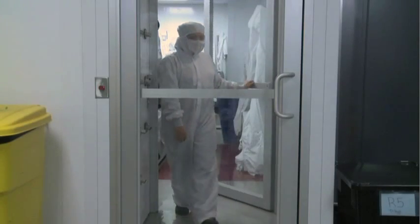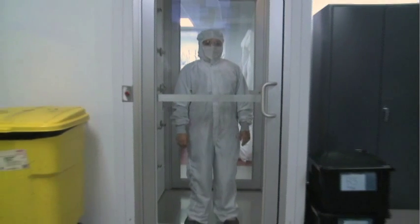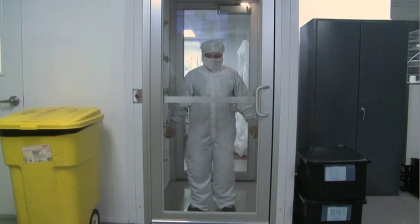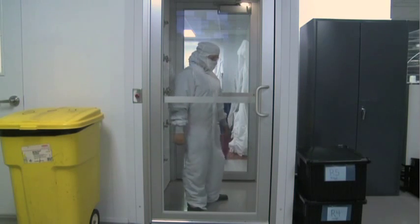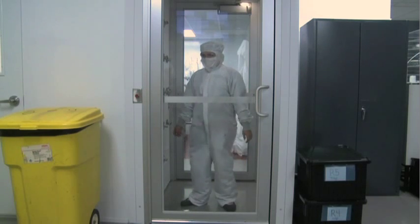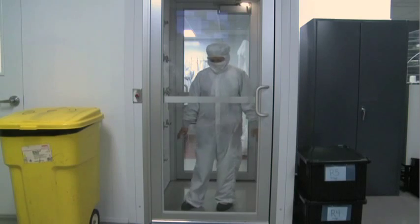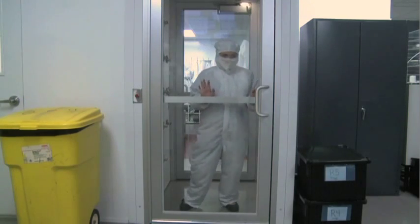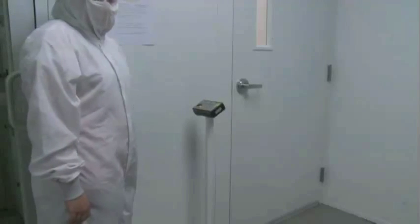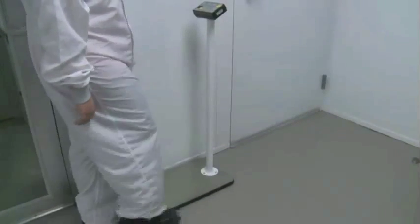Working in a Class 10,000 clean room requires proper outer garments and electrostatic discharge, or ESD, control. All operators, technicians, and engineers must don appropriate protective garb before entering the clean room. These suits keep the clean room free of dirt and other particles that could compromise the integrity of a power module while it is being built. In addition to stringent dress requirements, our clean room floor is coated with a conductive layer to ensure ESD protection.